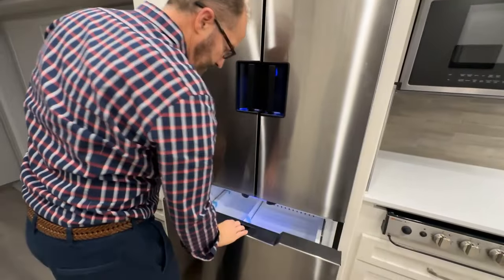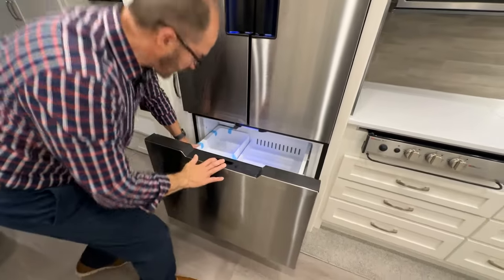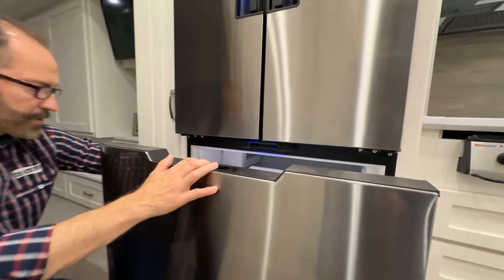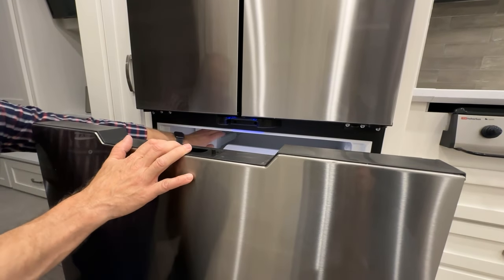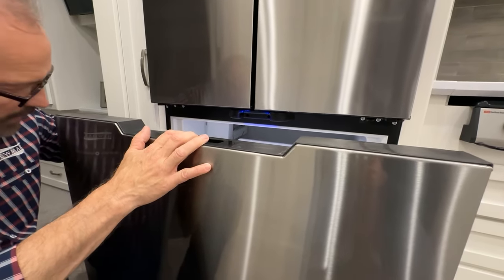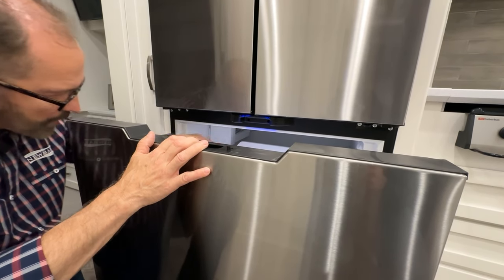Inside the freezer is a tray for the ice maker. The ice maker has a bail arm — to make ice, the bail arm must be down. If you have enough ice and don't want more, lift the bail arm up.